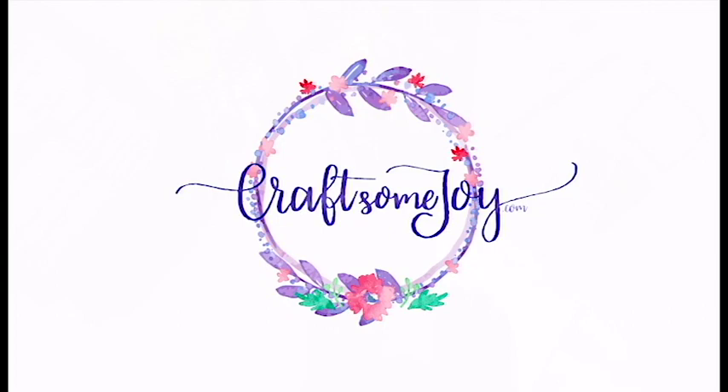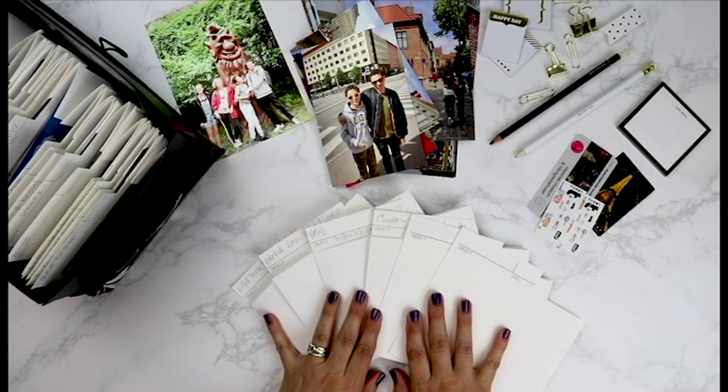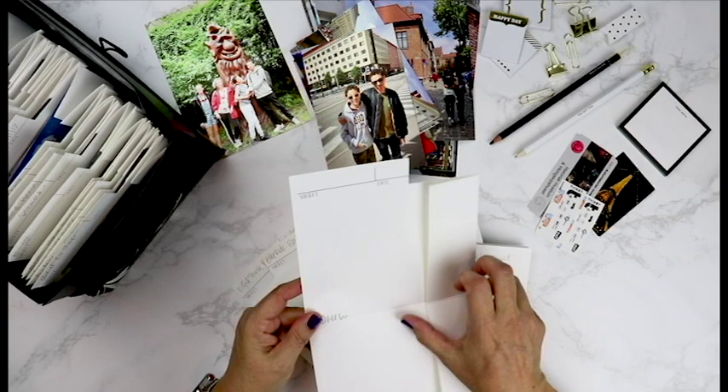Hi, this is Lauren Hines from Craftsomejoy.com. I am so excited to share with you today my organization system for your printed photographs. This is finally the system that I have found that saves so much time when I'm looking for a photograph and so much time when I'm ready to scrapbook my albums, and it really all focuses on these nice little folders. I call them photo folders.